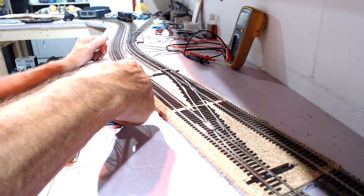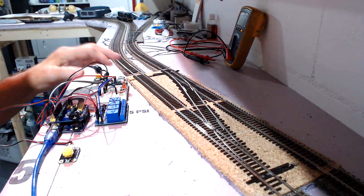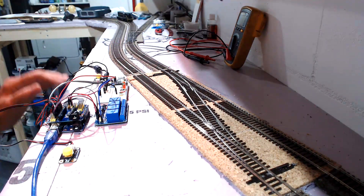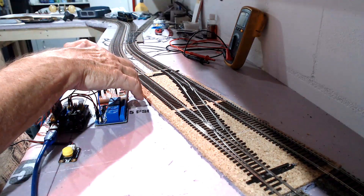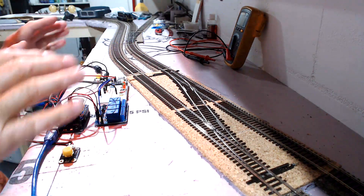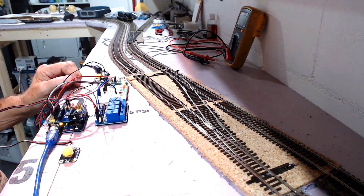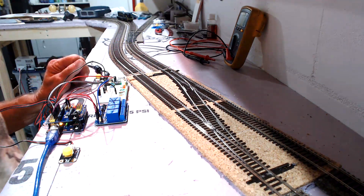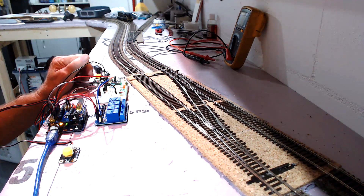The next two change the frog power on these frogs over here. Here's the indicator that's going to be on the control panel — the first one for the turnout and the second set for the crossover. There's no power on it right now. Let me apply power. Okay, as you can see now, all of them are in the straight position, or the closed position as I call them.